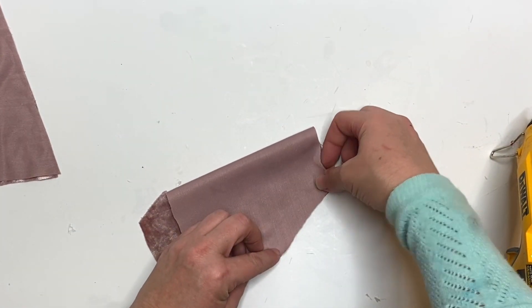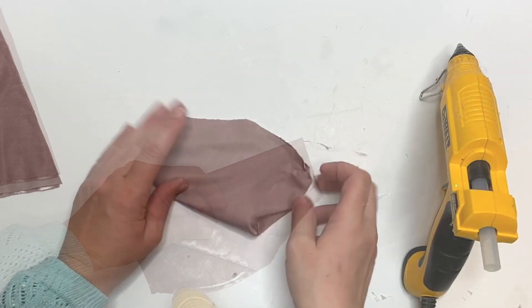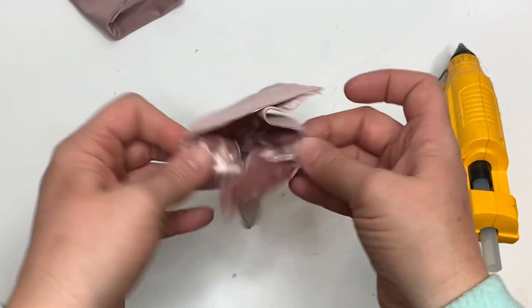We're going to assemble per the pattern instructions, lining up the body piece and then doing that special little tuck with the bottom. We're going to set that aside.